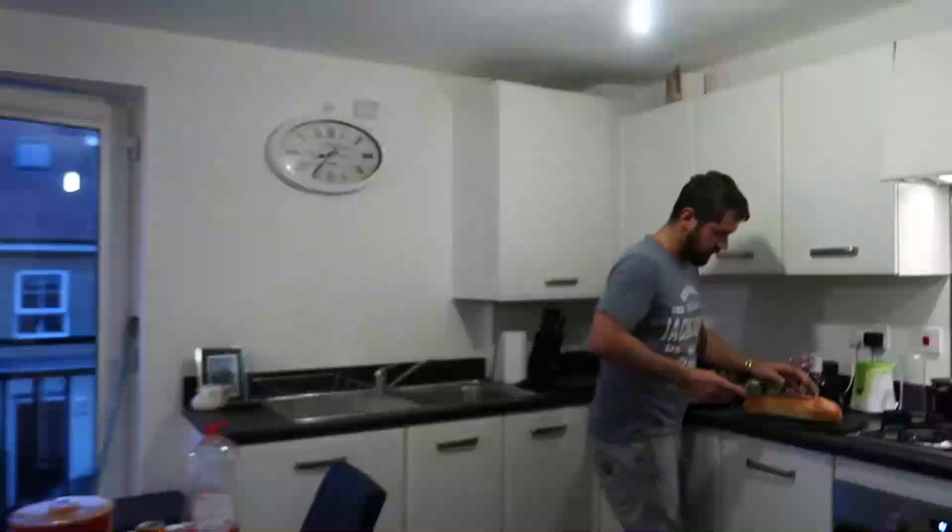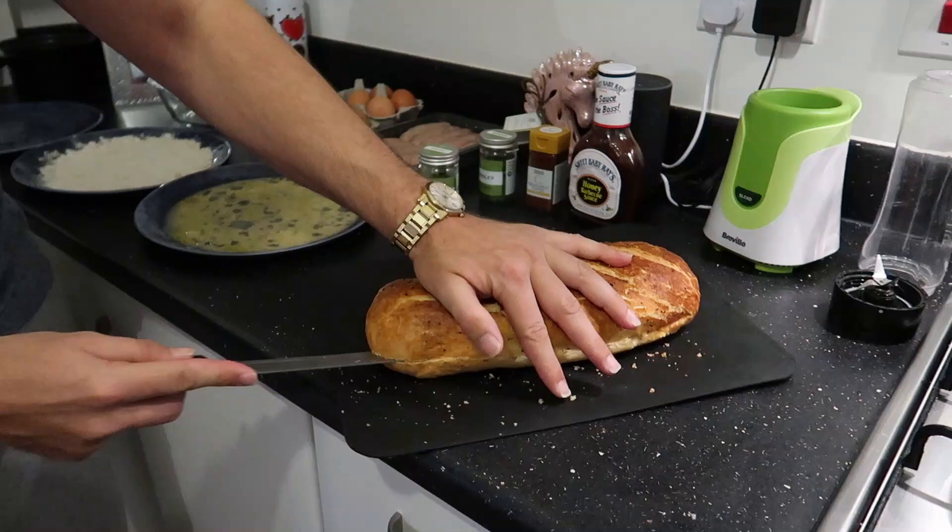What are you doing? Are you making scotch eggs? I am, yes. You are? Yes, but you're not coming anywhere near it. Can I make them with you? No, no. Please? No. Last time I gave you anything to cook, you burnt it. That was one time. Are you joking? Of course you can help me. Yay!